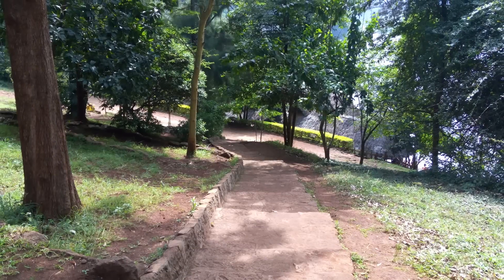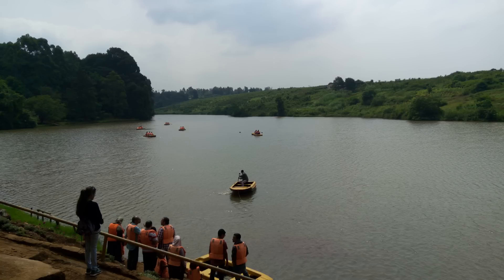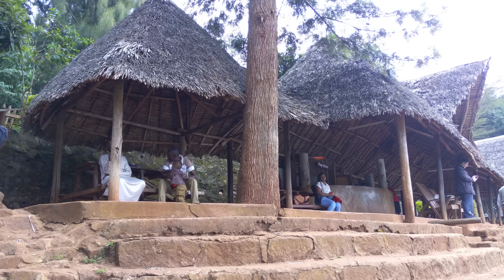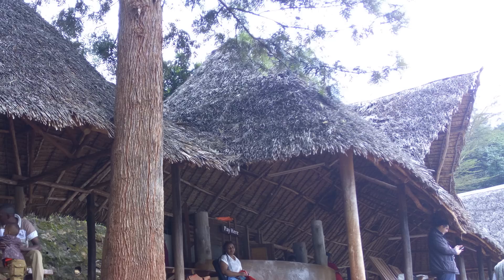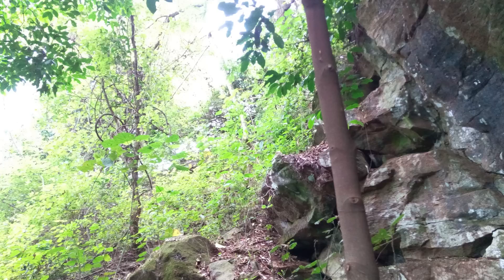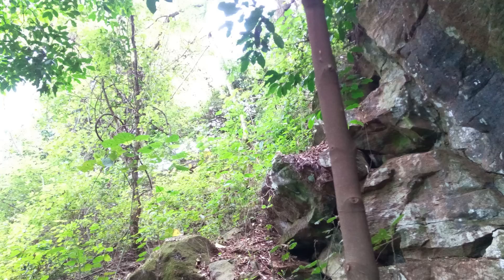With the Camon C9 you can capture quite a large amount of real estate in a single shot, which is awesome for landscape pictures. However, my main quarrel with this camera is overexposure. As you can see, the sky has been completely blown out in some shots. Even in somewhat low-light areas, when you touch to focus on one area, you get an overly bright picture that loses a whole lot of detail.